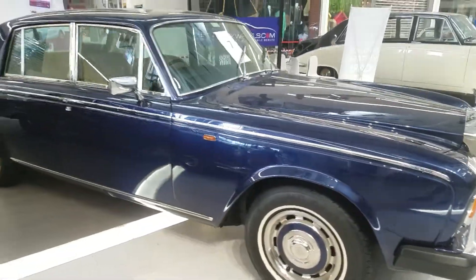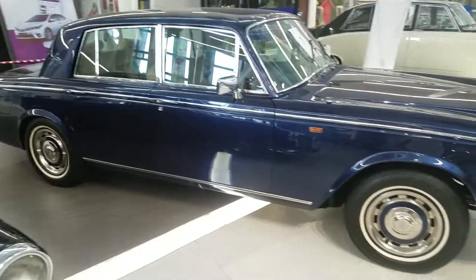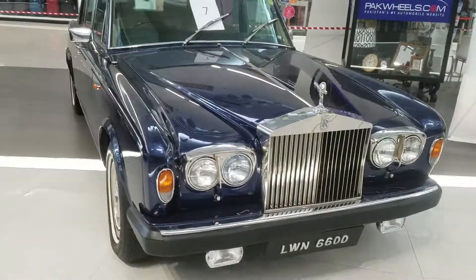I'm sorry, in this video I can't show you from the interior. But what I can show you...